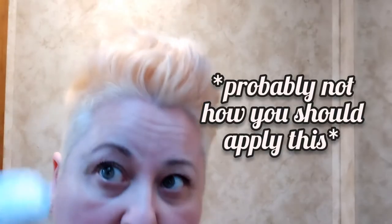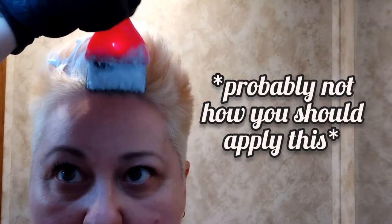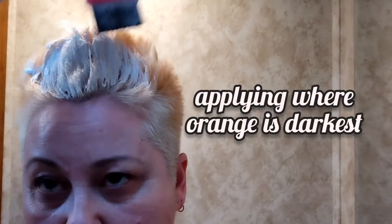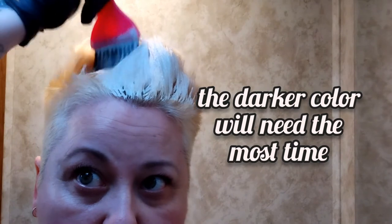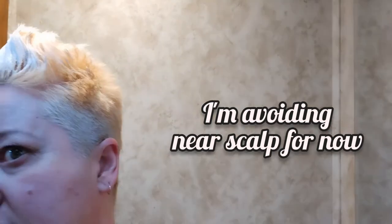I'm not going to lie, my technique would probably horrify most professionals. I know that normally you're supposed to start in the back and at the base of the scalp. However, the back of my head is shaved pretty close to the scalp and it's already very light. The top of my head is the most orangey-yellow from that peach color, so that's where I want the concentration of the whitener to sit the longest. I am avoiding next to the scalp right here, and I'm trying to get the darkest orangey-yellow spots first.